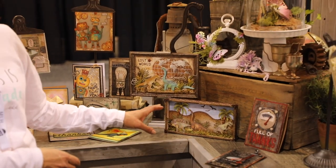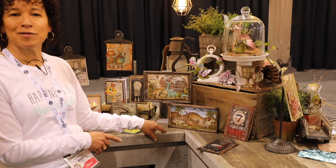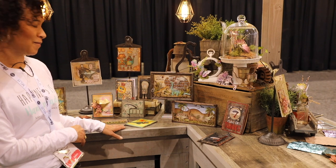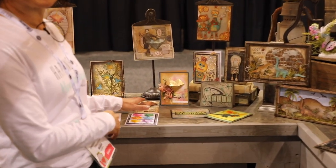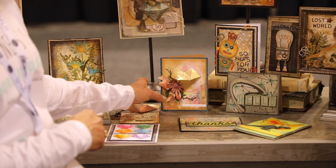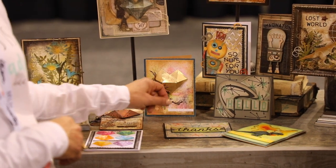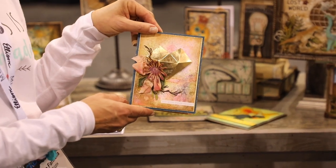We have a lot of new dinosaur and robotic ideas here. A lot of them are perfect because those are both trending — different projects that you can do that a lot of the young kids enjoy. Using different retro techniques and other springtime florals, we have some ideas. If you remember back in our children's area, we had the little banner — here's another idea of using it to make it a little more feminine and perfect for Mother's Day.